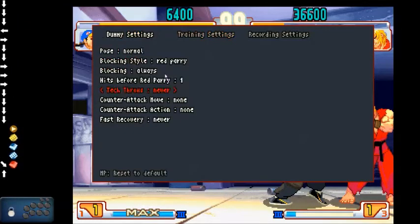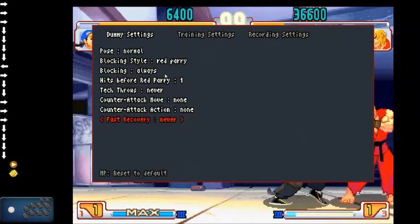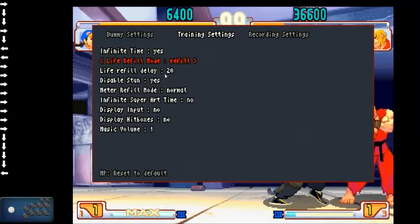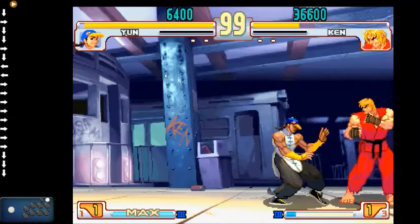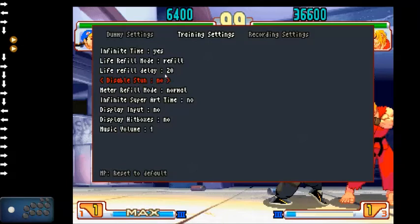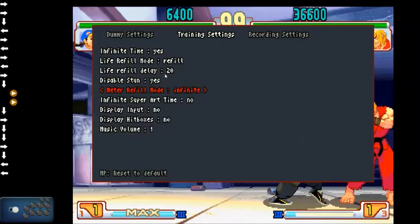Training options: fast recovery is quick rise — always, random, and never. If you're practicing set play, you'd want it on random so you can figure out what to do based on whether your opponent does or does not quick rise. It also shows if your okizeme is vulnerable if they don't quick rise. Infinite time. Life refill mode — if set to refill, you set the delay in frames before it resets. Disable stun: yes or no. If you want to practice 100% stun combos, set it to no. Refill meter: normal, refill, and infinite.